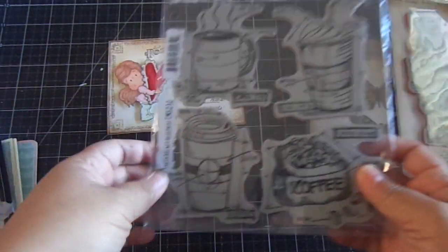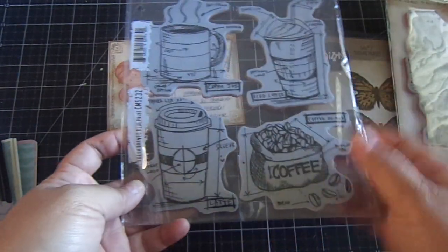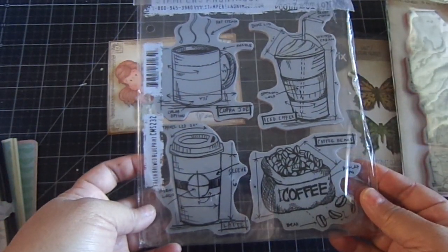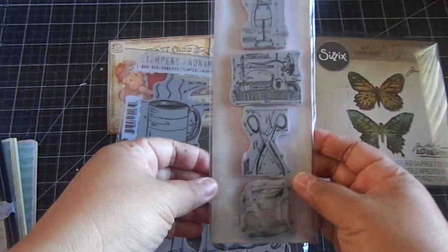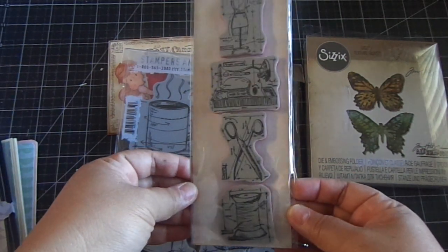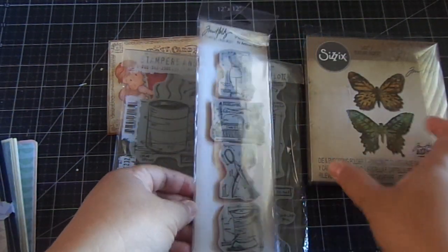He sent me this wonderful stamp set by Tim Holtz. Many of you know how much I love coffee, so this is a really fun stamp set. And then also this one — I love anything to do with sewing, especially dress forms.